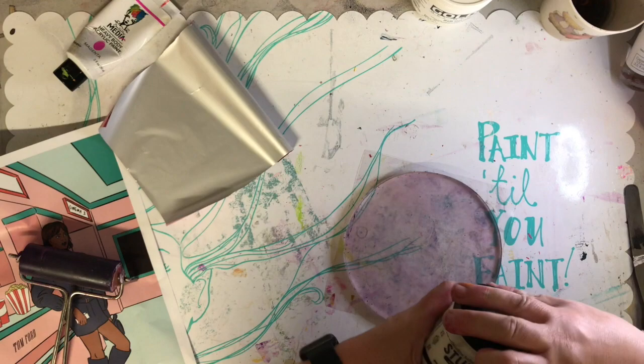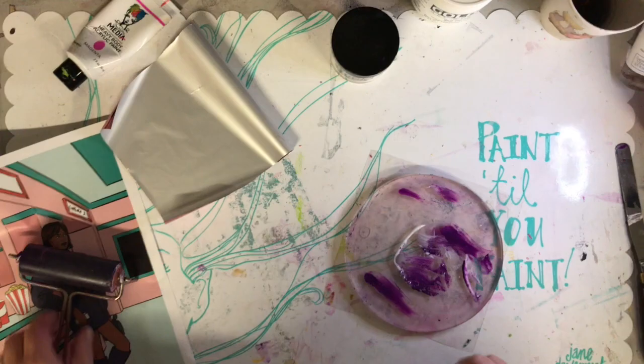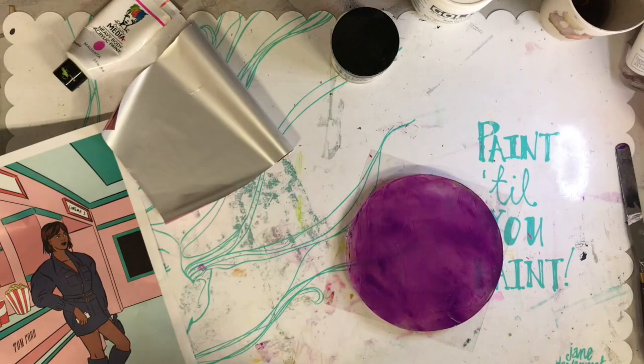So again just creating a background — you can see it's just a little bit of the medium that goes onto the surface and a little bit of paint, mixing it up through and having a piece of excess paper on the side to roll off any extra paint.